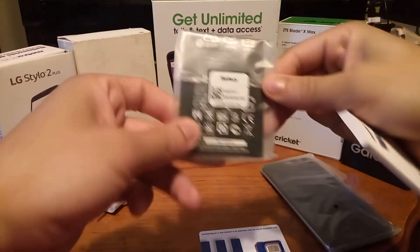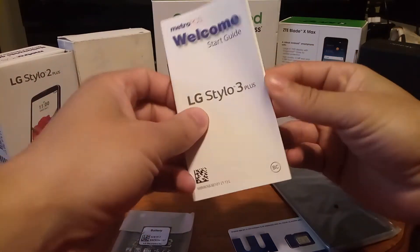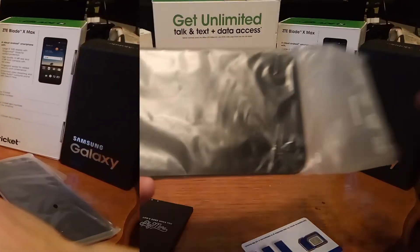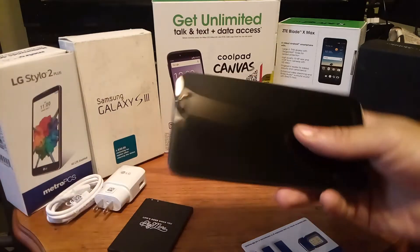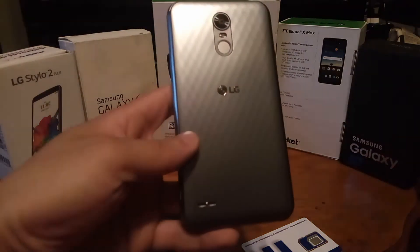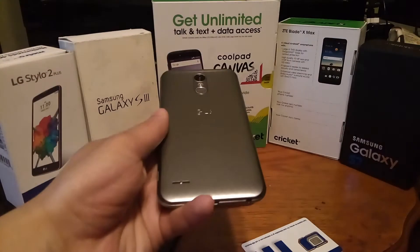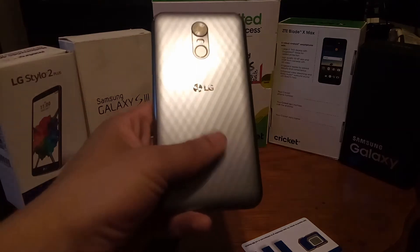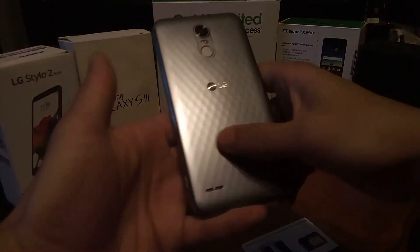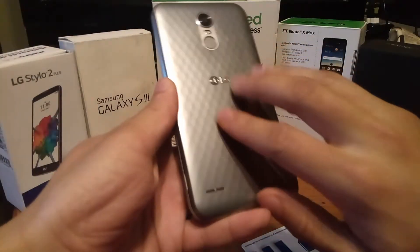Then you get the battery included inside. Let's take a look at this big battery right here. You only get one literature packet which gives you all the information you need to start your phone, but I'm going to throw that to the side. Pulling the phone out of its sleeve — this is extremely light without the battery inside. On the back I'm getting a silver metallic color. You can see in the light it has a pattern on it; it's not heavily textured but if you touch it closely you can feel it's kind of textured — it looks more patterned than textured.